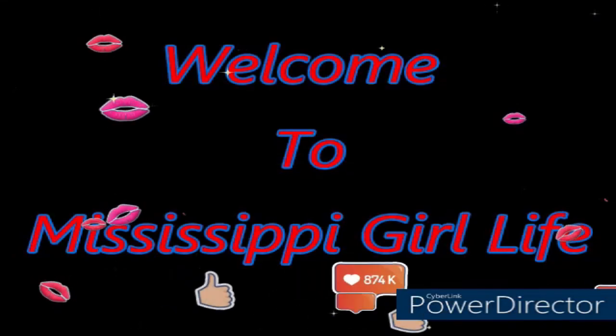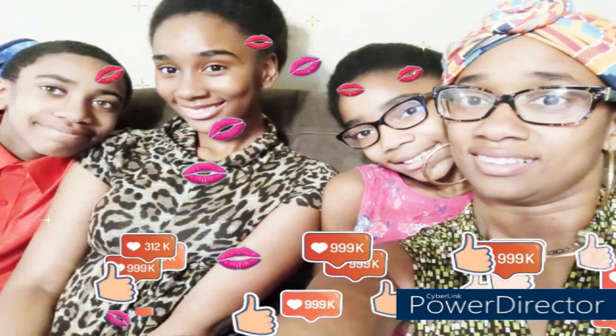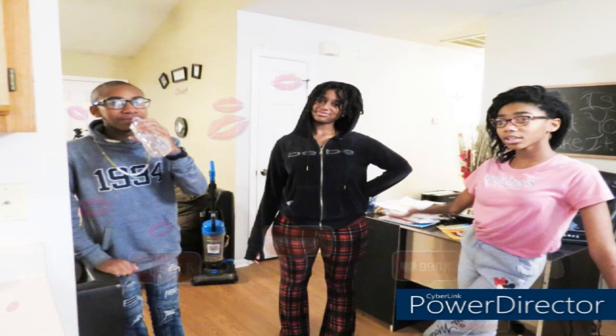Hey y'all, welcome to my channel, Mr. The Girl Life, now a blogging channel. I am Tamina, just a country Mr. The Girl living in North Carolina. I am a mama of three, trying to make it in this world with this thing called life, y'all. To know us is to love us. Hope you are inspired and motivated. Enjoy!